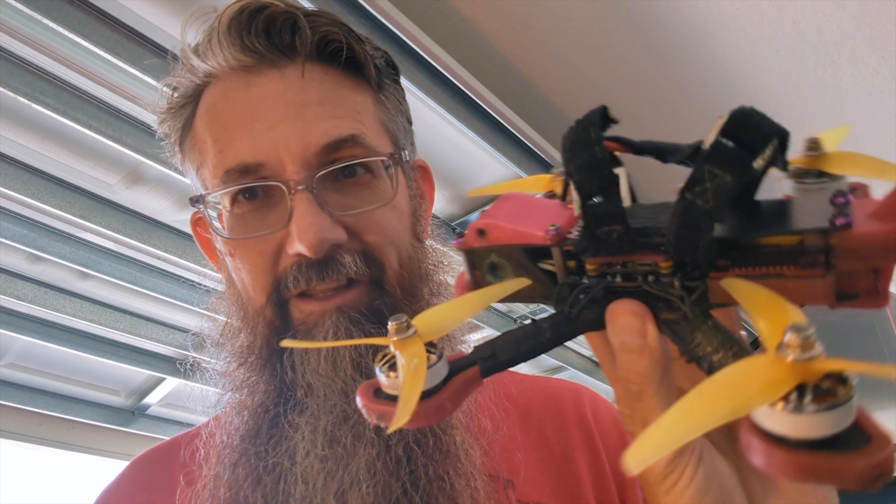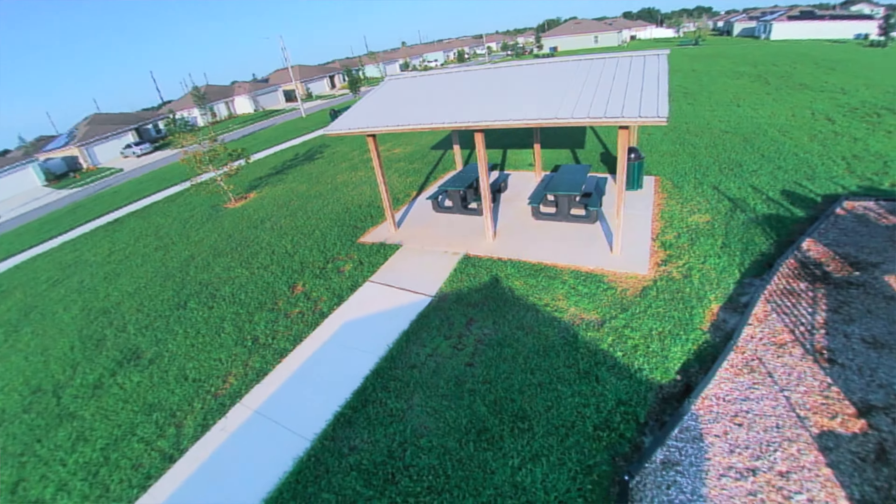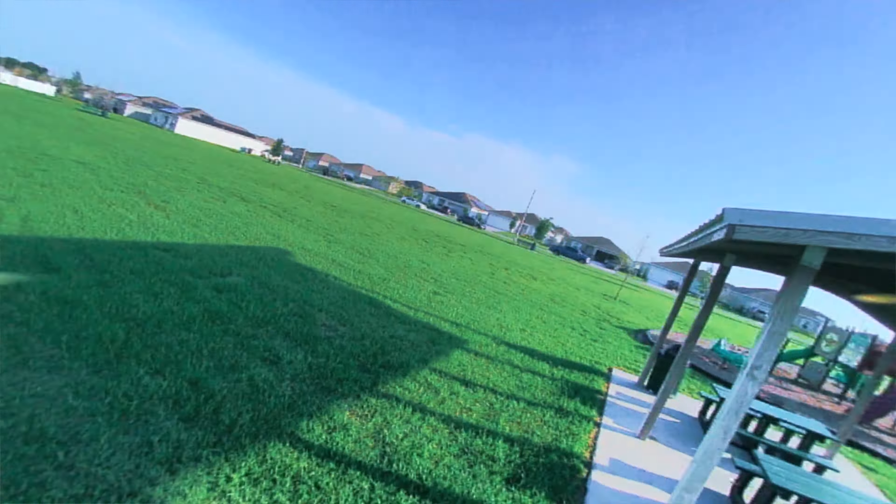Really FAA, we need to have a serious discussion here. You need to think — use your noggin. Surely you can use a little bit of logic and reason to understand that putting a remote ID on this drone, flying in this manner as you can see, is stupid. I mean, that's being nice about it — it's absurd.